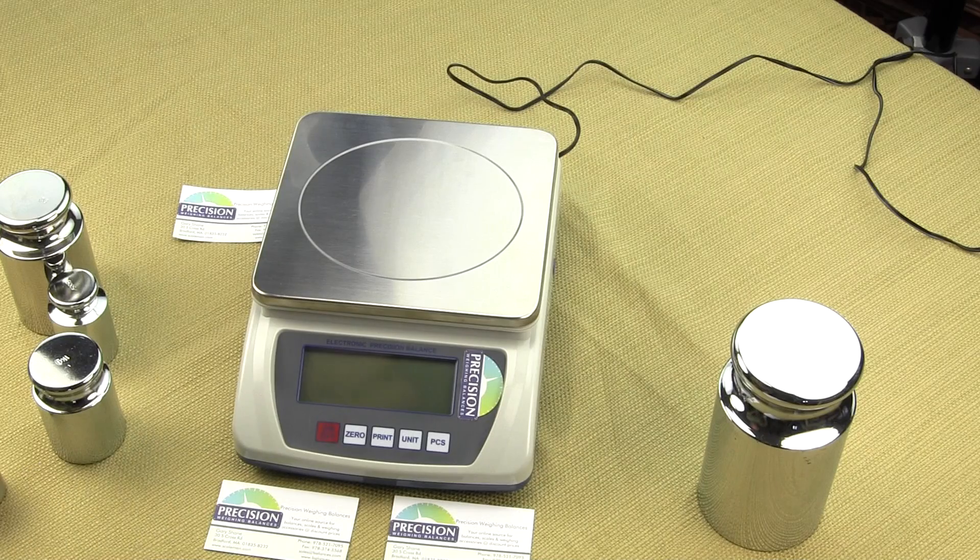The auto shutoff default is set to disable. You can configure the EPB digital scale to shut off after no activity in 3 minutes, 5 minutes, 10 minutes, or you can disable it so it never shuts off at all. The auto shutoff is to conserve battery power.